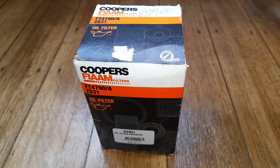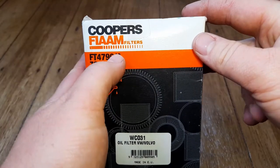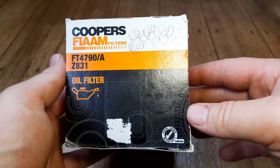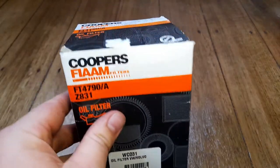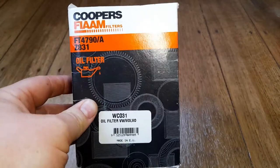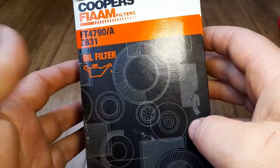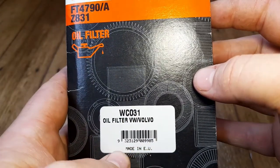Welcome back to the Department of Filtration. Today I've got an interesting one - a Cooper's Fiam filter, which here in Australia I've never seen or heard of before. I actually found this at an old independent auto parts store along with a few others. The date code on it is for 2005 - it's been sitting there for 17 years. It's got cool parts box stuff on the front; it's a WCO31 oil filter.